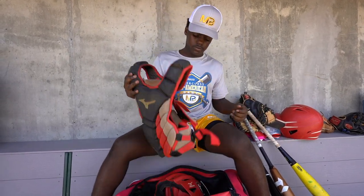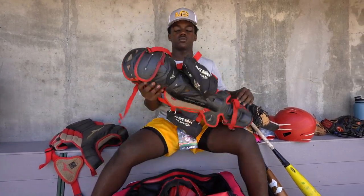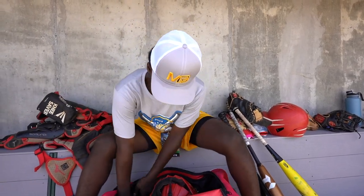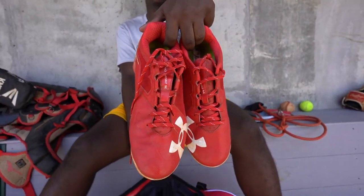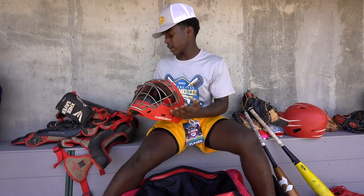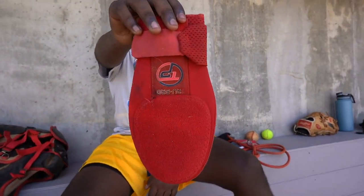This is my catcher's gear — chest protector, shin guards for when I'm behind the plate. We got a pair of cleats in here just in case I have to change. This is my catcher's helmet — I just wear that when I'm catching. This is a slide mitt. I use this when I'm on base — you don't want to jam your fingers diving into bases or anything.